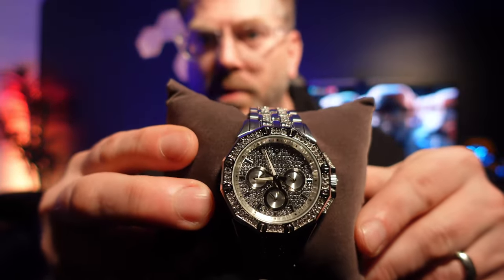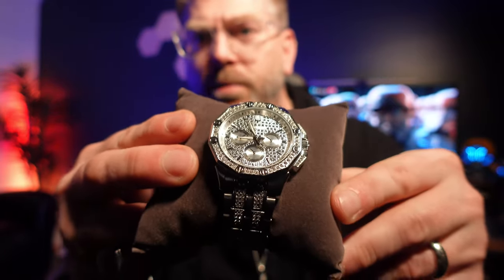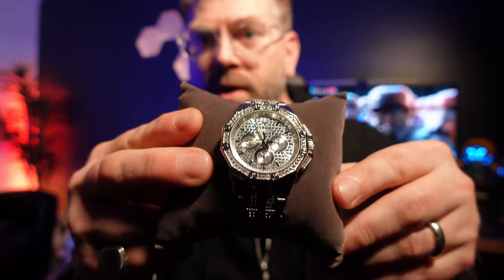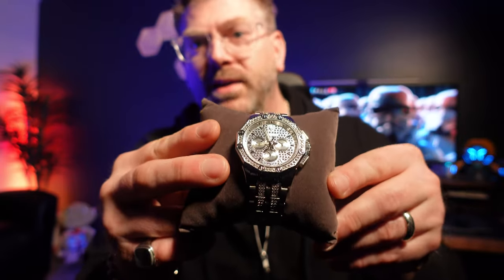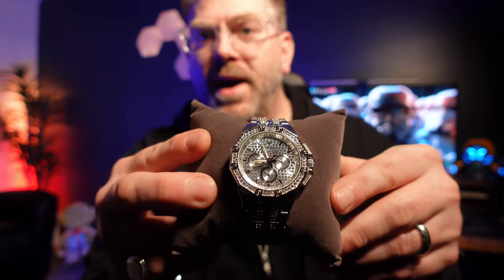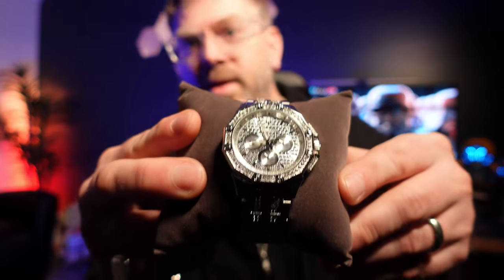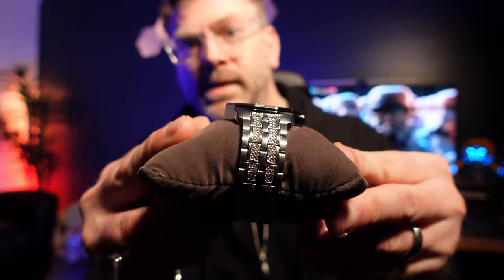But I liked the face of this one the best and I like the shape of it. One of the others was more square and another was completely round, and this one is kind of a nice in-between. It's the Octava — you could say it's got kind of an octagonal shape. Check that out, this thing is badass.